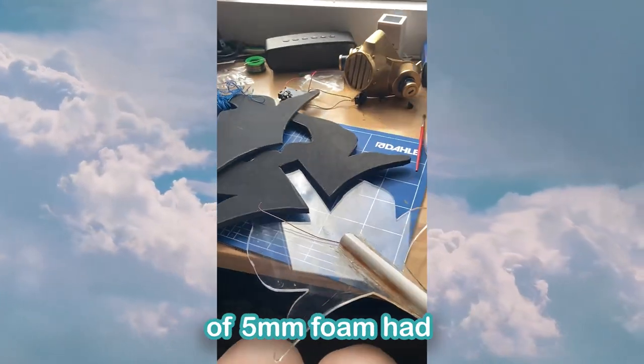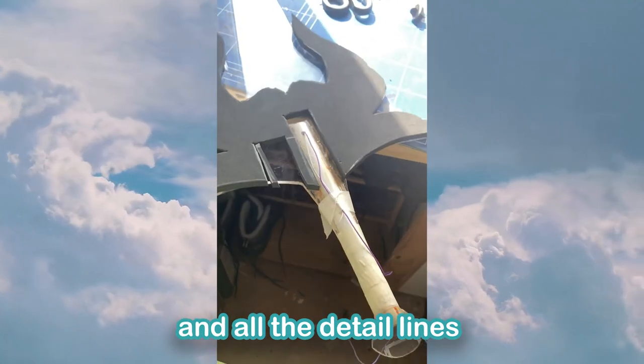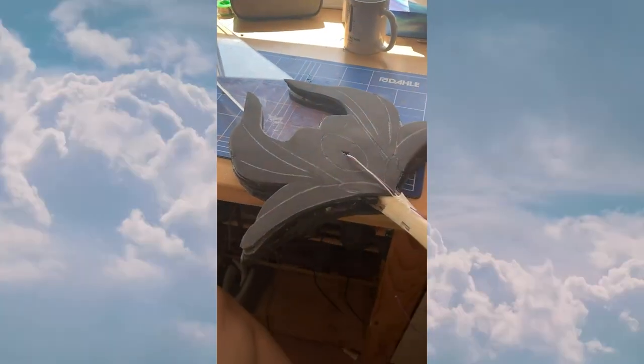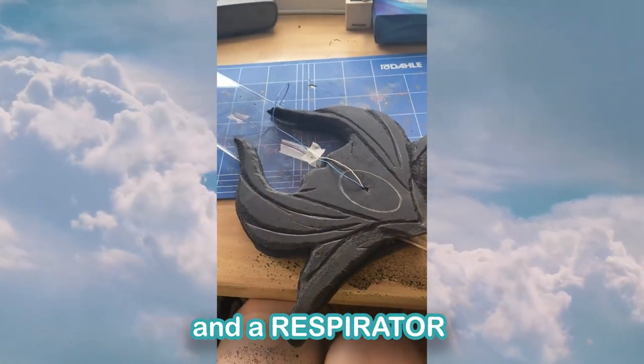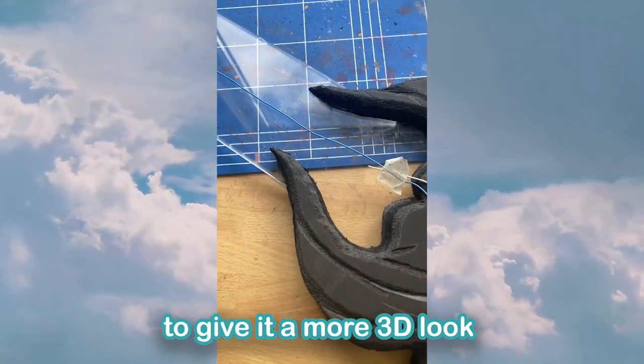Next, the top layer of 5mm foam had a small hole cut in it for the wires, and all the detail lines were drawn on to indicate where I needed to sand. Using my dremel, heat gun, and a respirator — look after your health — I sanded in the details of the sword to give it a more 3D look.